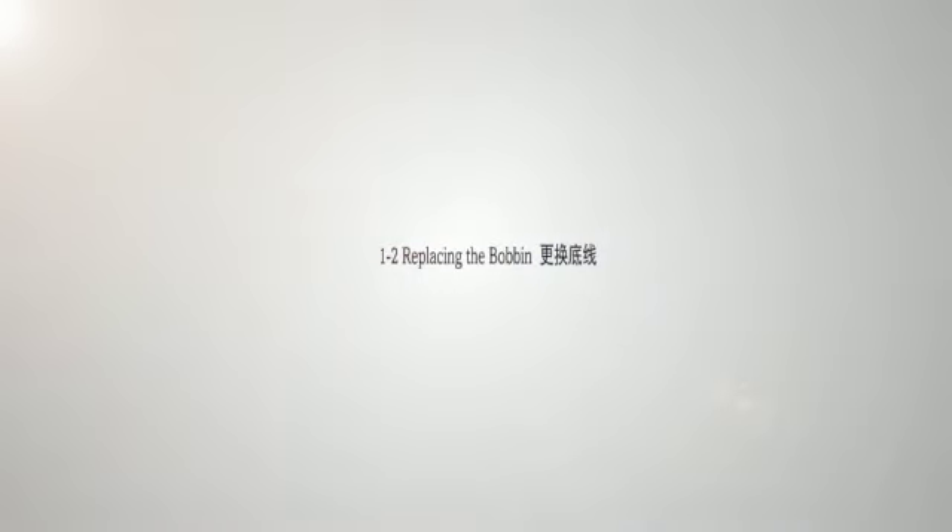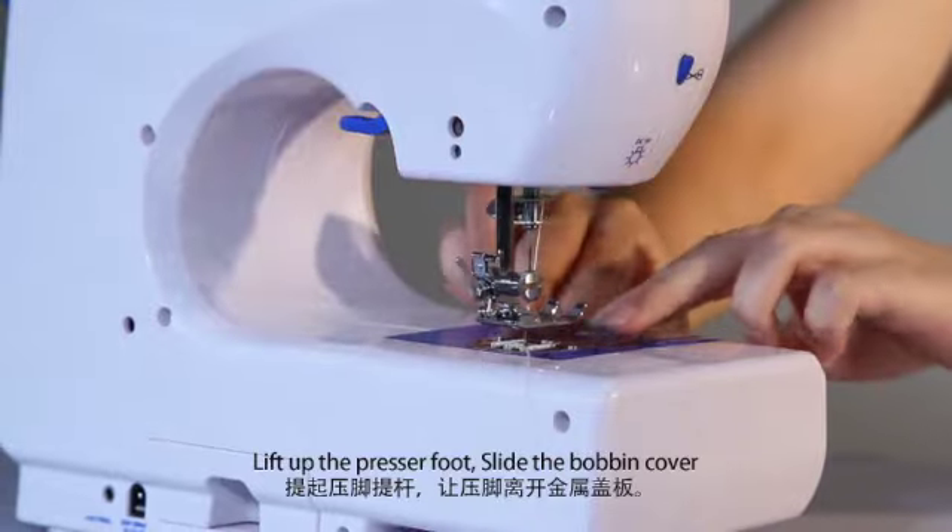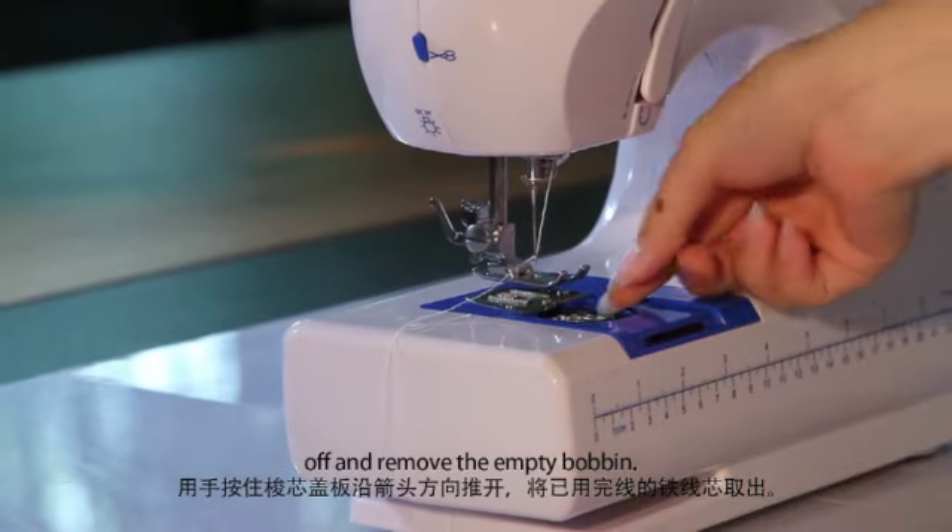Replacing the bobbin: lift up the presser foot, slide the bobbin cover off and remove the empty bobbin.